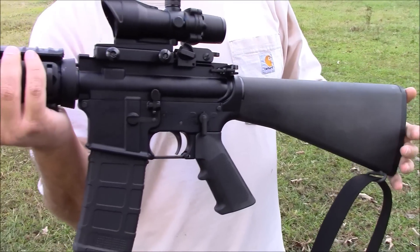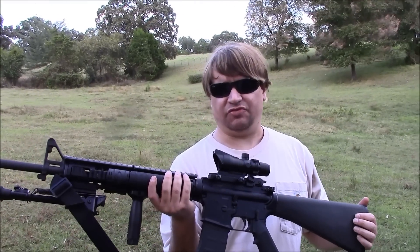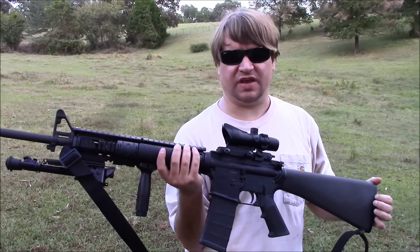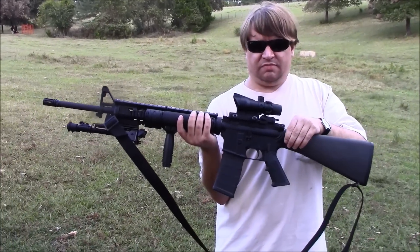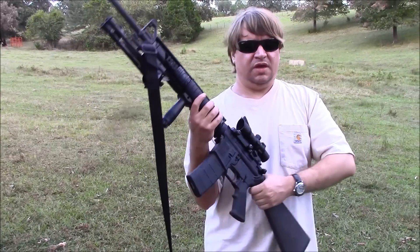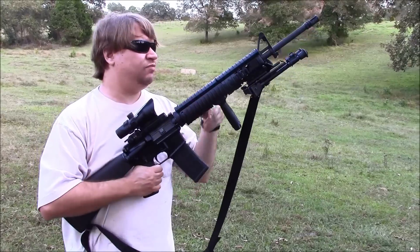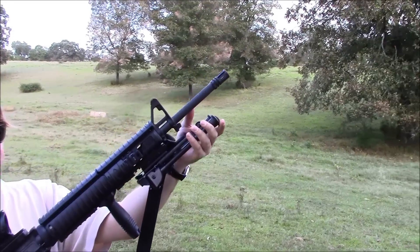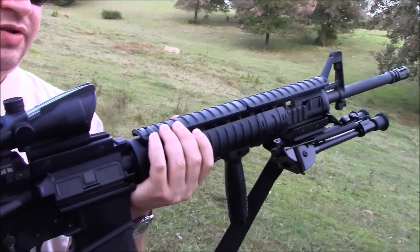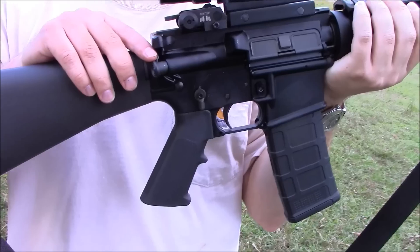This one's been modified some — just minor things, mostly what people would do — but essentially the AR-15A4 is what you'd expect. It is a semi-automatic version of the M16A4, which is currently in use for the Marines, although I believe it's being phased out in favor of more modern designs. It has the same 20-inch government profile barrel with a 1-in-7 twist rate, rifle-length gas system, and a Picatinny rail on top, just like on the M4.